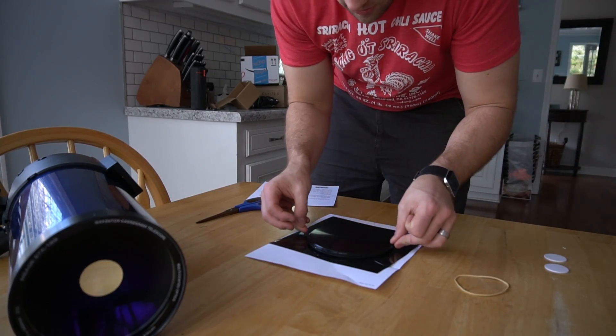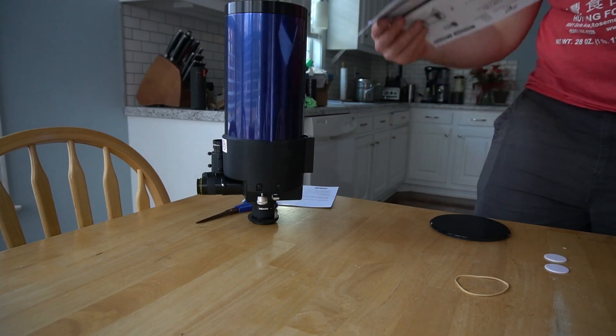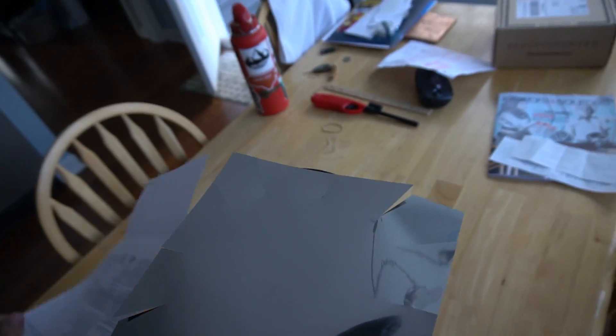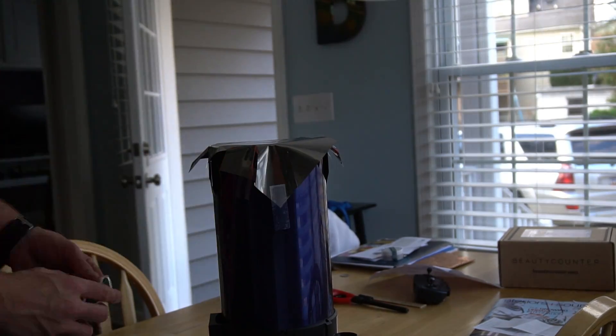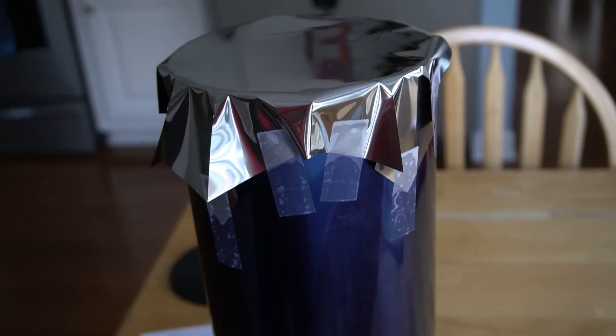Theoretically I should be able to very gently set this on top. Can you see my cut marks now? We're going to try tape first. I'm pretty happy with how that turned out. It may not be the most beautiful thing in the world, but it's pretty flat across the face and it's definitely not coming off.